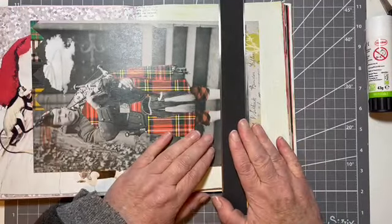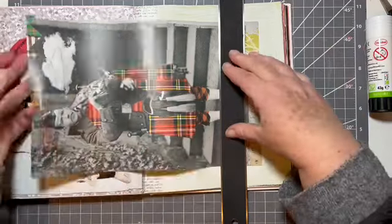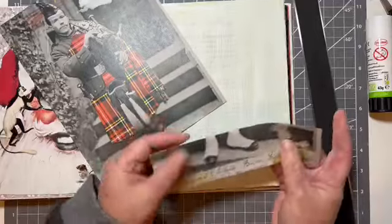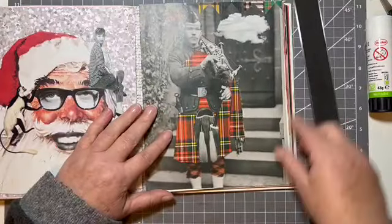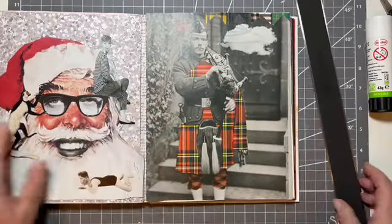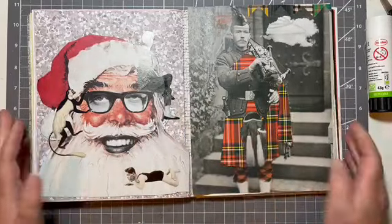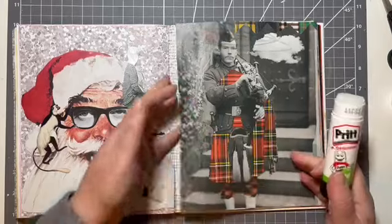Let's just tear it off. That's better. So this is going to be my background. I think it works quite well with the Santa on the other side. I'm just going to use my glue stick.